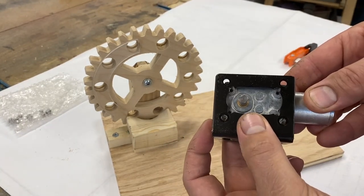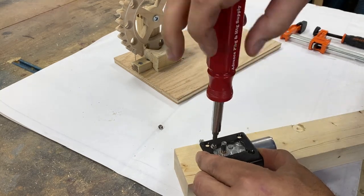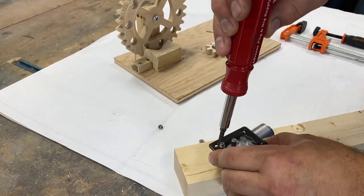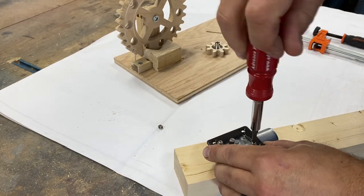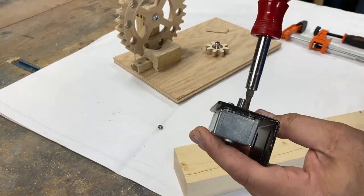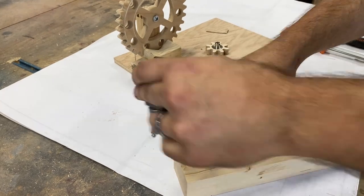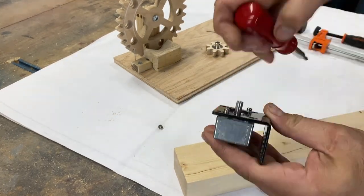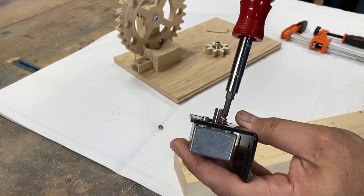An add-on for these motors is this bracket — just run four screws in and it holds your motor to the bracket. That gives you infinite adjustability: you can slide your motor in and out against the actual wheel and get the fit exactly perfect.